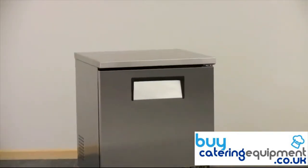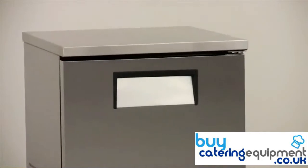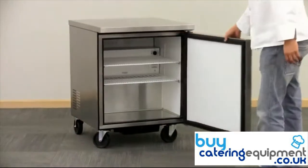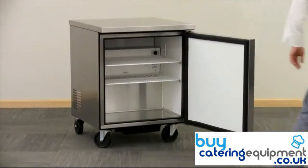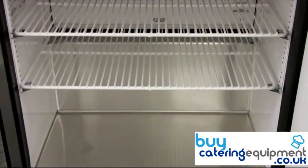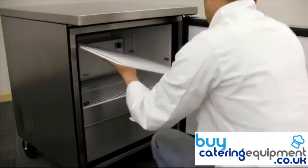The 12-inch recessed handles are ergonomically designed and also remain clear of busy pathways. A stay-open feature is activated when the door is brought to a 90-degree angle. Two adjustable PVC-coated wire shelves can be moved up and down to suit your product storage needs.